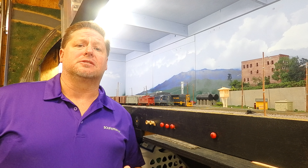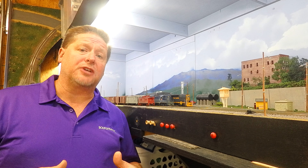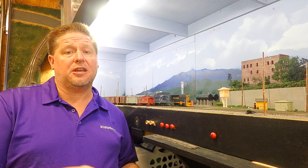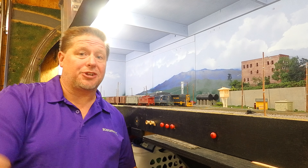Hey guys, Georgia Soundtracks here and this week we're again back to the layout. We're going to do some operations on the layout showing some of the features that we've talked about in our Tsunami 2 and our Bluenami in many videos past. Today we're actually going to talk about braking and we're going to show you uses of the independent and the automatic train brake on the layout and scenarios on where you would use each.